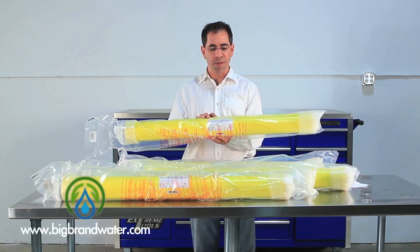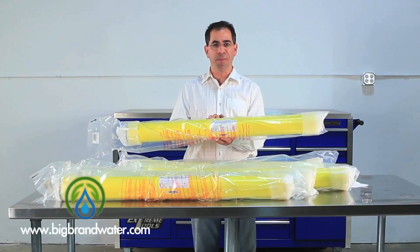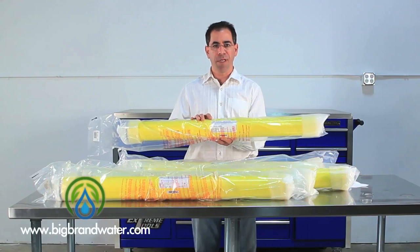we're able to cut our electricity use about in half and get the same amount of production water. The quality is actually very close. So this is a great membrane if your system is set up to run at lower pressures and you want to save on your electricity bill.